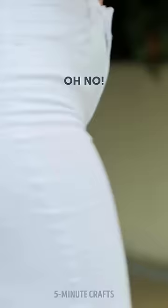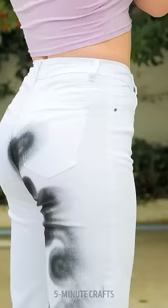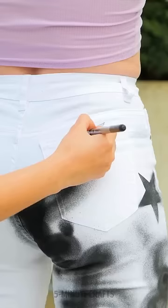She was on her way to a date in her favorite white jeans, but a passerby stopped her to say they were stained. Luckily, the woman was a graffiti artist with spray paint.